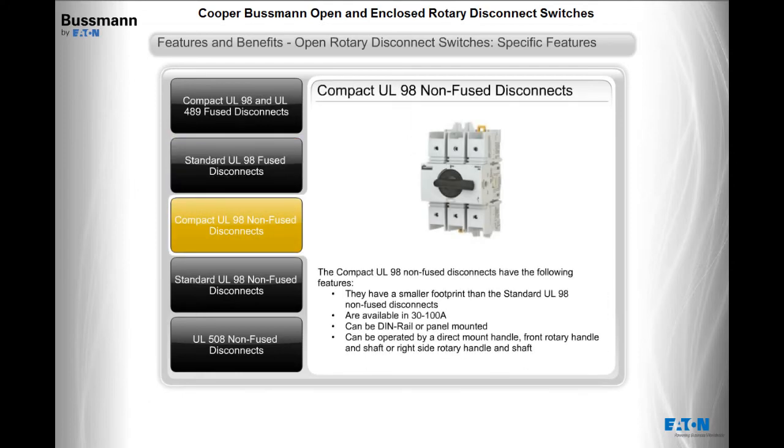The compact UL98 non-fused disconnects have a smaller footprint than the standard UL98 non-fused disconnects, are available in 30 to 100 amps, can be DIN rail or panel mounted, and can be operated by a direct mount handle, front rotary handle and shaft, or right-side rotary handle and shaft.